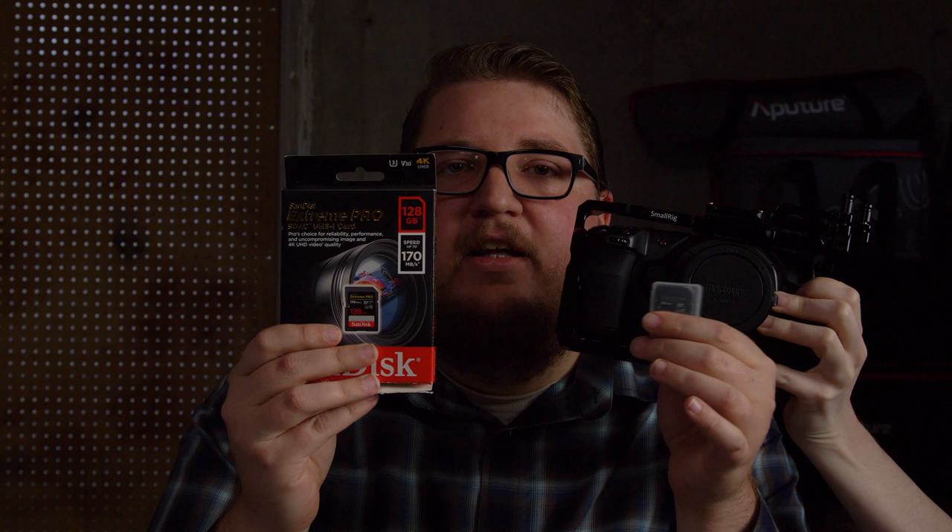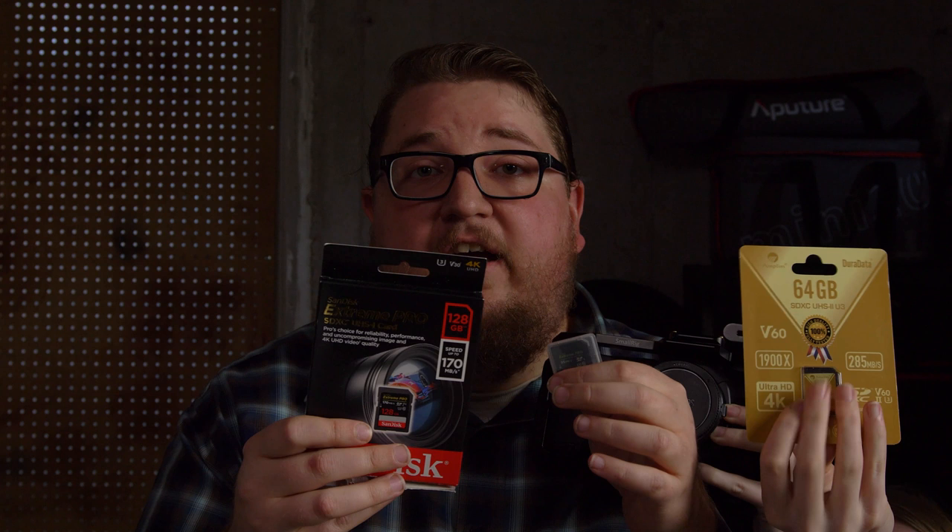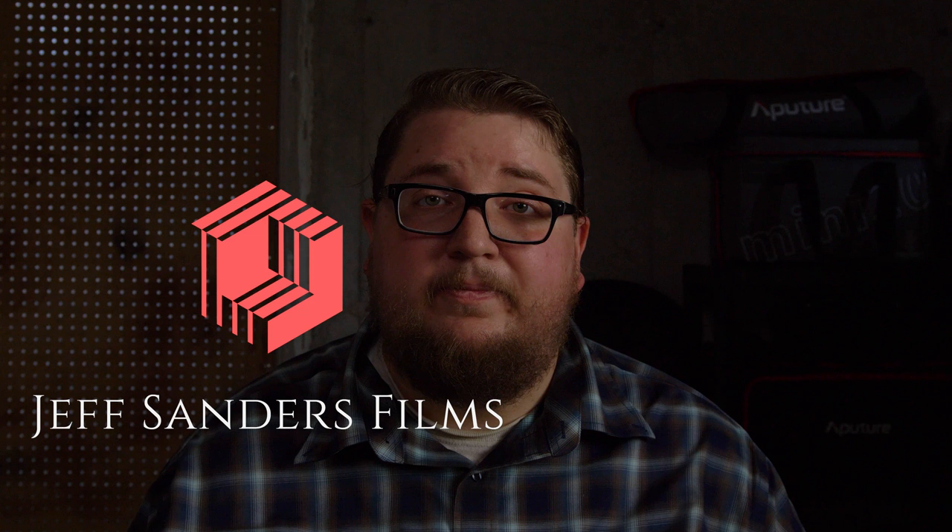Can these V30 cards hold up on the Blackmagic Pocket? Or do we need a V60 card, a V90 card, or even a computer? I don't know, but I did some tests to find out, so let's see.